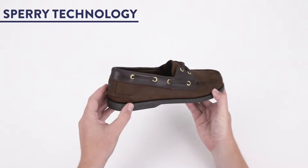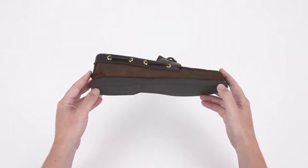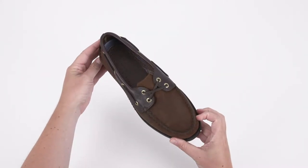Two, they're functional. A 360-degree lacing system provides a secure fit, while the wave siping outsoles have seaworthy traction.